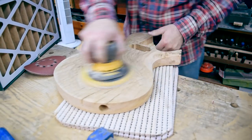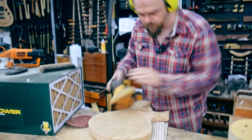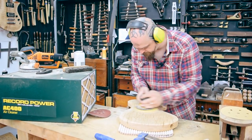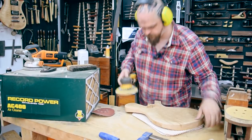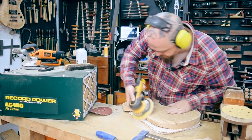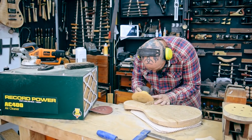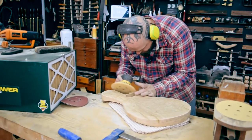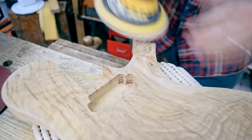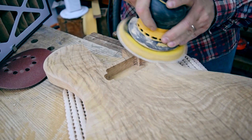The guitar is coming to life. You can see I'm feeling and touching — it's not necessarily about getting the dust out of the way. I'm using my hand to feel every single surface that I'm working on, to see how smooth it is, to find the imperfections and then fix them. It's a very intimate process really.